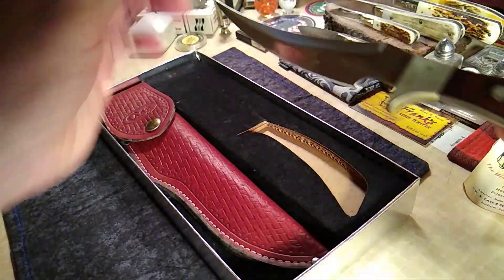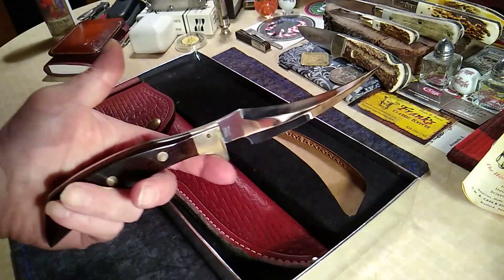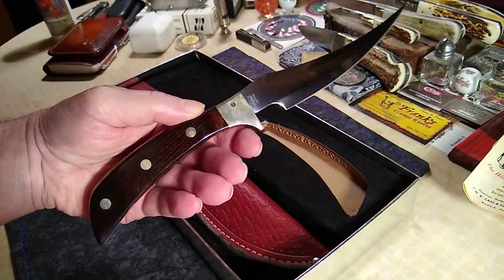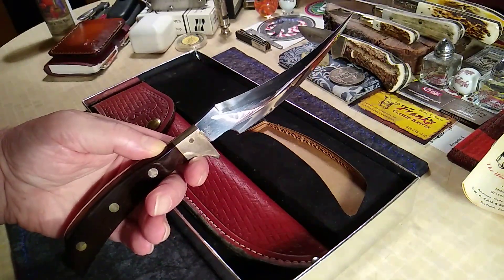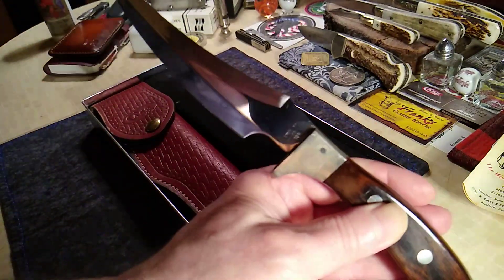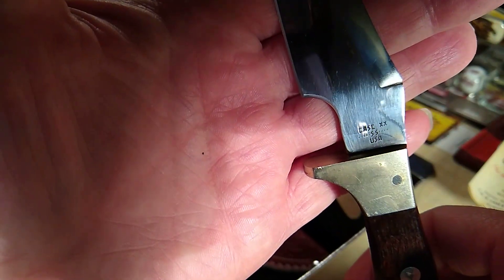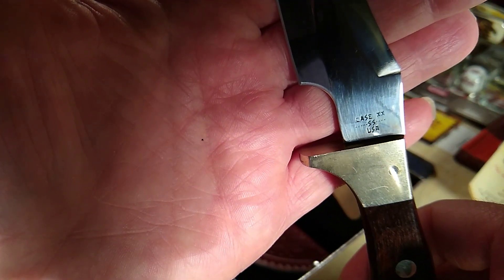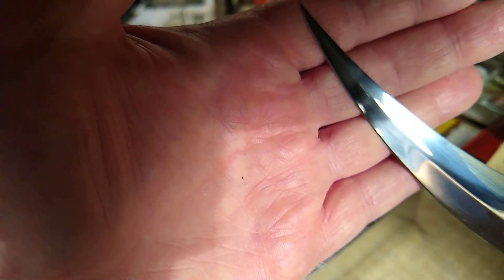And the knife itself — check that out. Rosewood handle; got one with some really nice grain. Let's clean it up a little bit. This is a 1981 — you'll see the black lettering again, and this one has nine dots, which makes it a 1981.